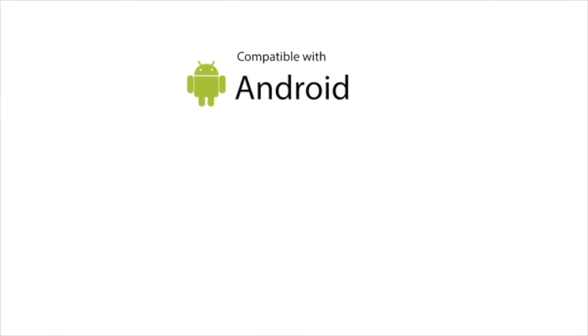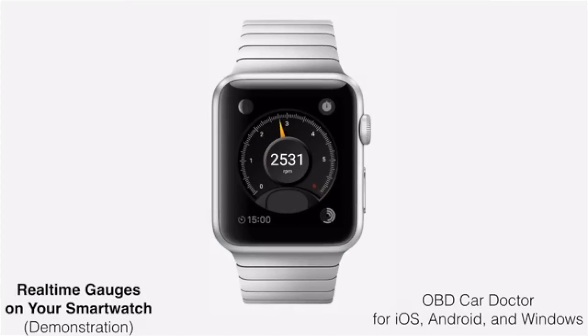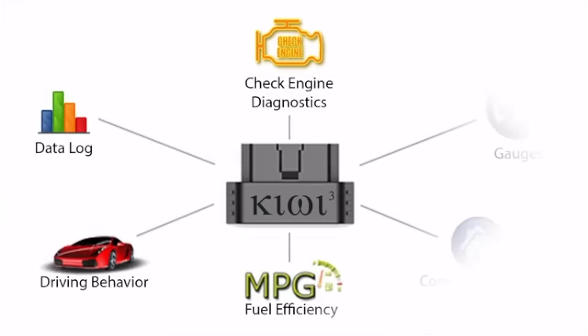Mobile technology has come a long way since we first released the Kiwi in 2009. Kiwi 3 will be the first of its kind to be a truly cross-platform compatible device, working seamlessly with both Apple and Android devices, including smartwatches. We designed Kiwi 3 to be very developer-friendly, and we are excited to see what kind of new capabilities are unleashed by this technology.